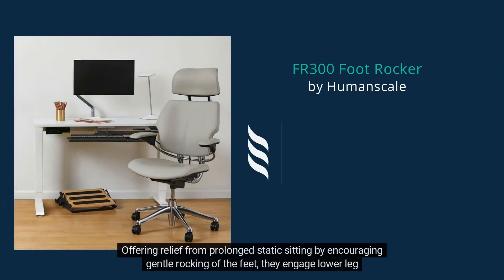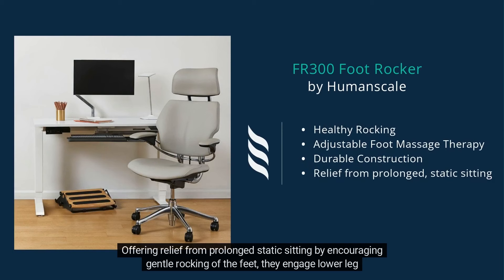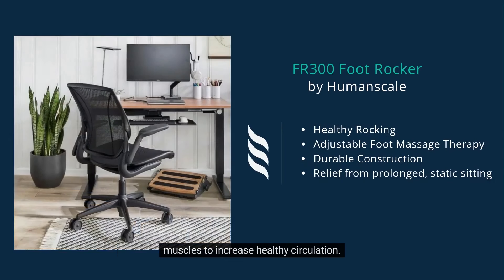Offering relief from prolonged static sitting by encouraging gentle rocking of the feet, they engage lower leg muscles to increase healthy circulation.